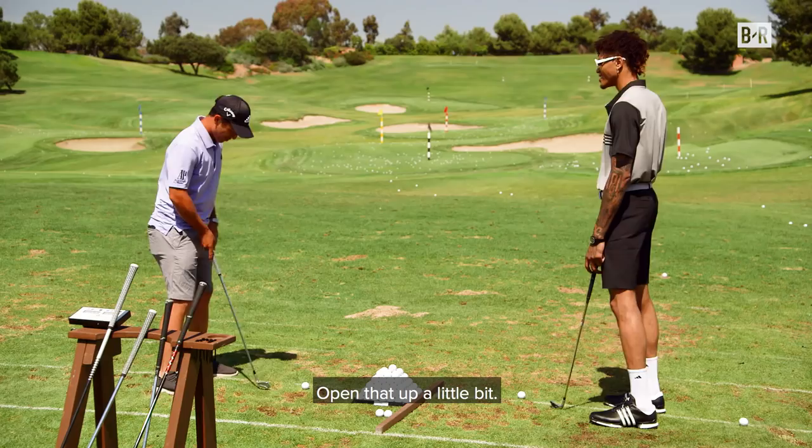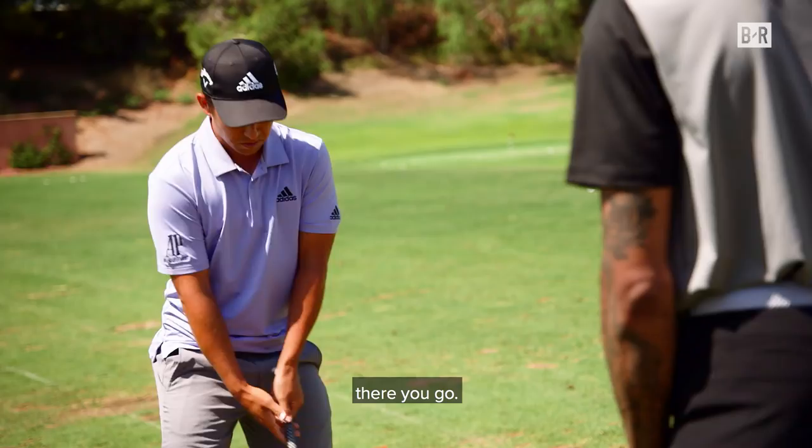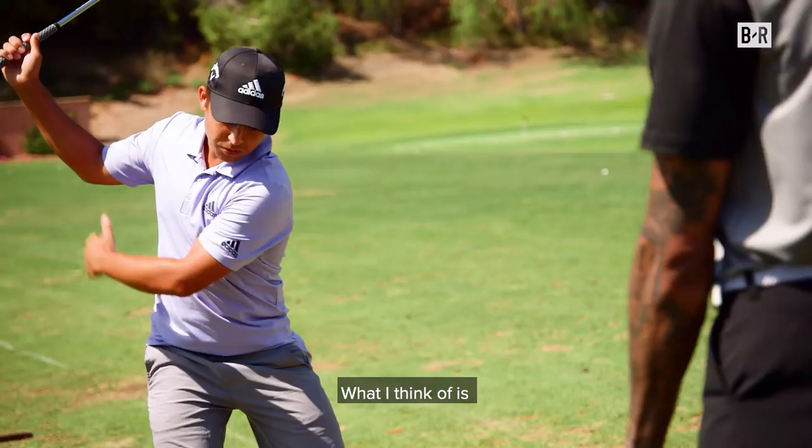Basics — usually you try to stand shoulder width, open that up a little bit. Grip is easy. You come up to the top. What I think of is I try to get my lower body moving, and then everything kind of follows. So I'm going to hit one.